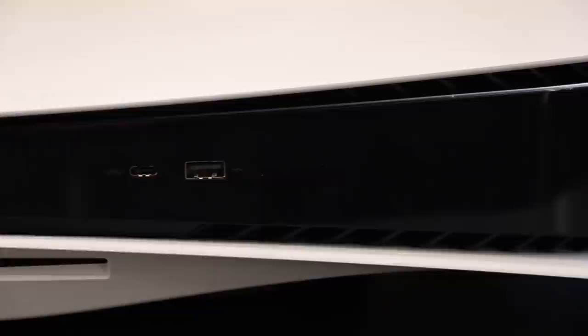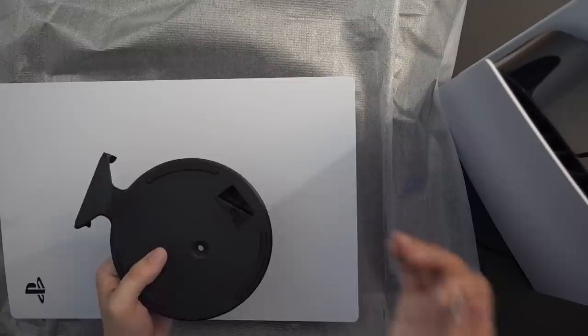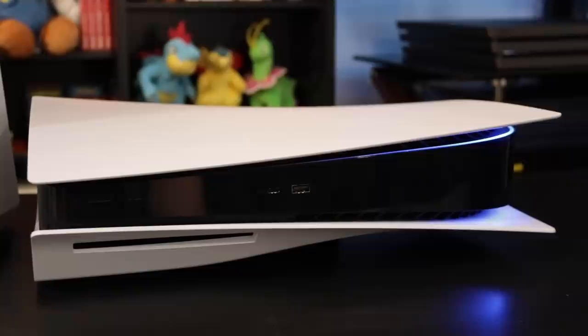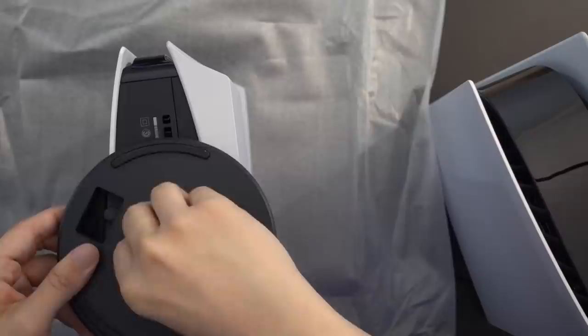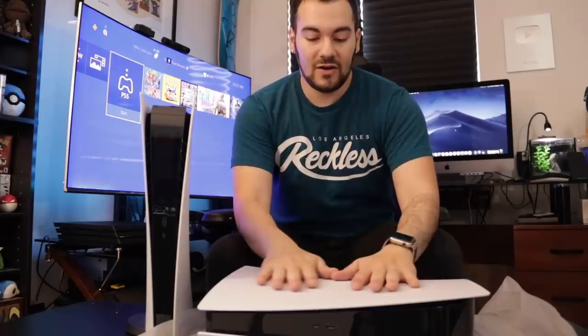As a pro tip, if you haven't bought your console yet or you're going to be in the market for a PlayStation 5 down the road, make sure that the stand is included. It's pretty much needed — or certainly preferred — for vertical and horizontal orientation. When you're going for a used machine off eBay, GameStop, or wherever, make sure you get the stand, and make sure it's the right stand, because these stands are slightly different based on the console. Let's do this one horizontal — nice snug fit. Our PlayStation 5 is now set up with two consoles ready to go.